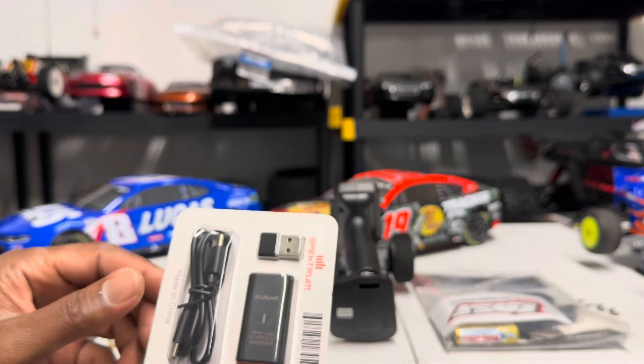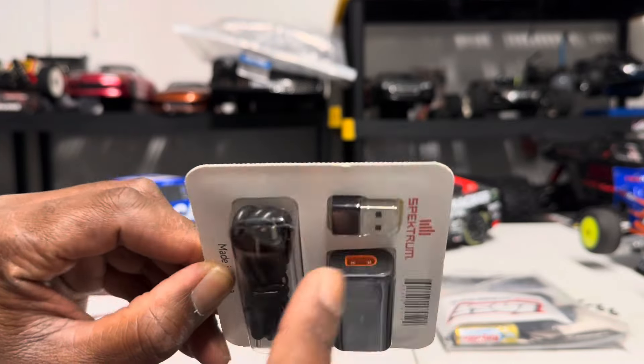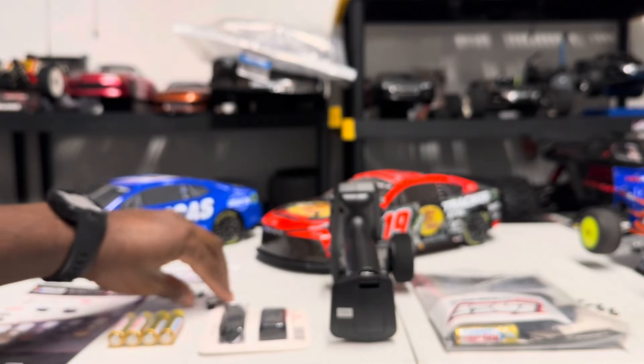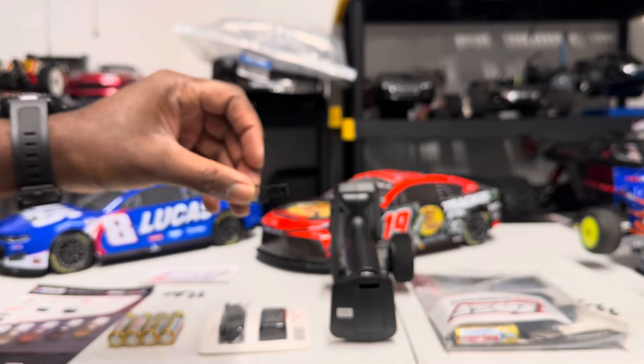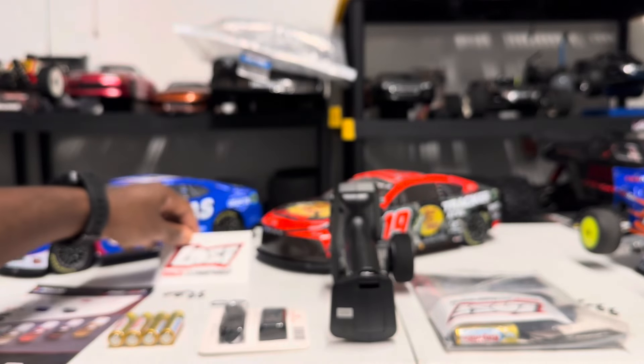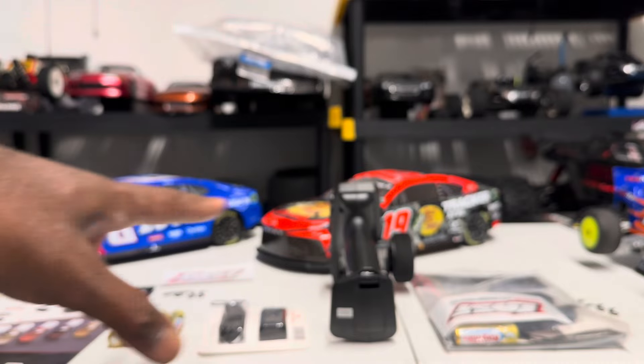It also comes with your charger and a little USB cable — pretty much gives you everything completely ready to run. It has a little binding plug. Also comes with a sticker — a little Loci Racing Inspired sticker. And that's basically the same setup for both of them.